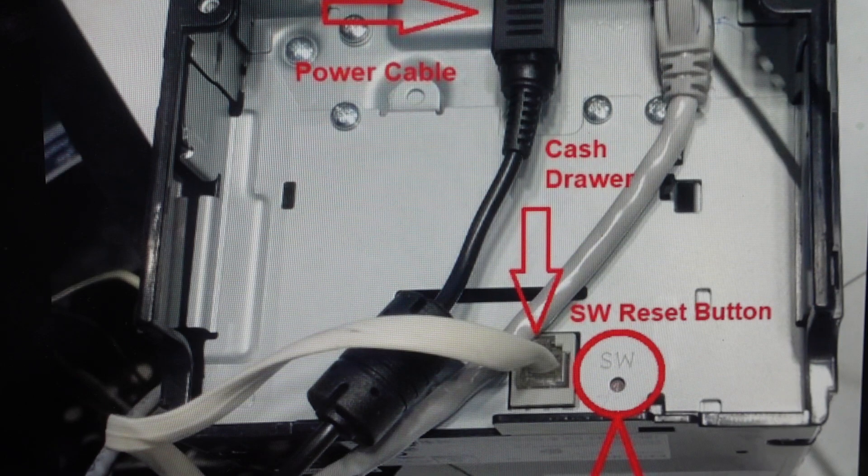Also, if you're trying to set this up again and you want to get a fresh start on it — maybe you're selling it or you bought a used one — we can go ahead and get everything wiped off of it by doing this reset.